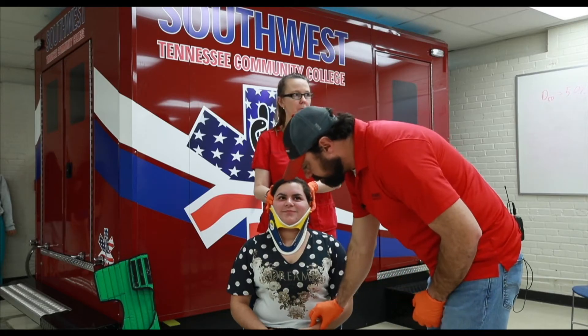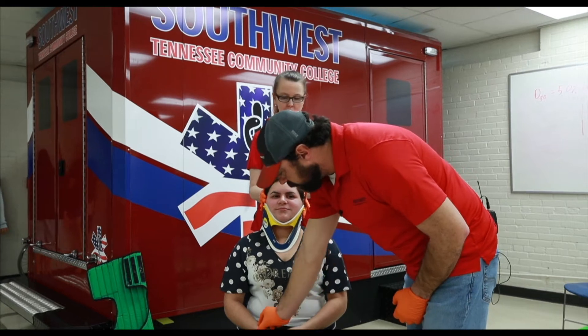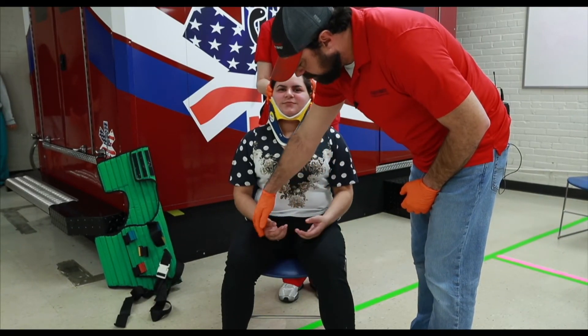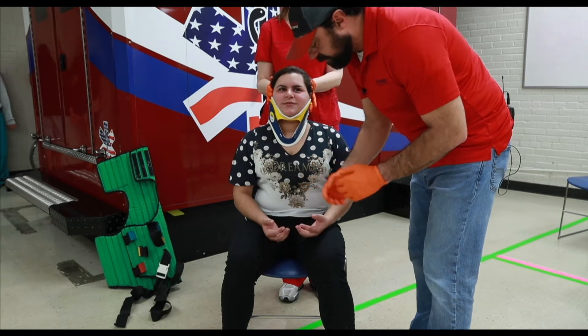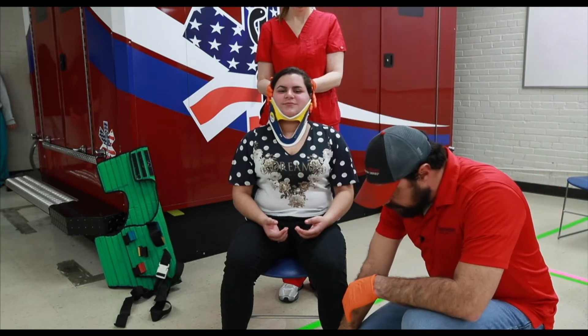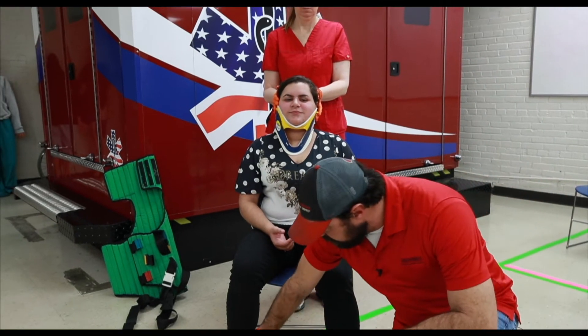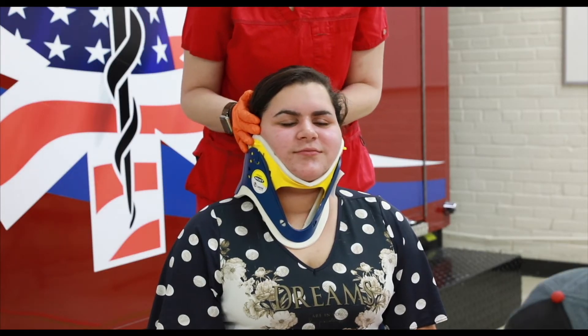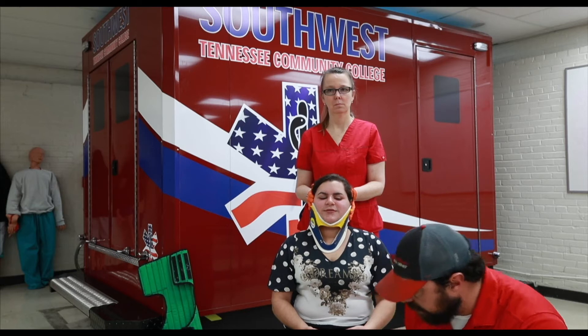At this time, I'm going to go ahead and check pulse motor sensory of all four extremities. Can you feel me touching you? Can you move your fingers? Going down to the lower extremities, we're feeling for pulses. Can you feel me touching you down here? Can you move your feet? Very good.